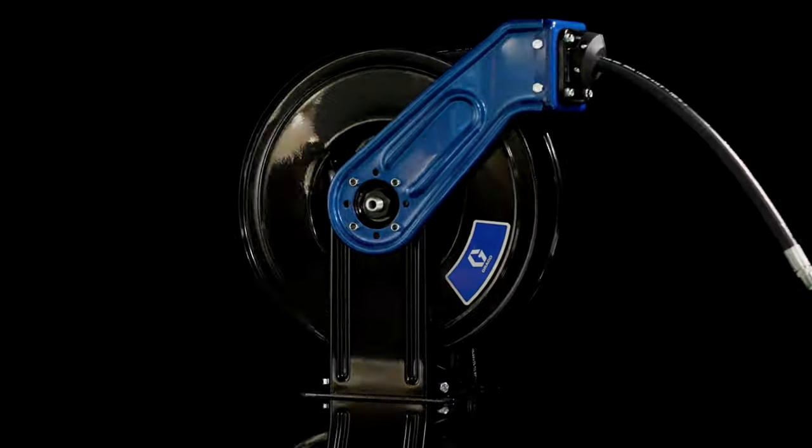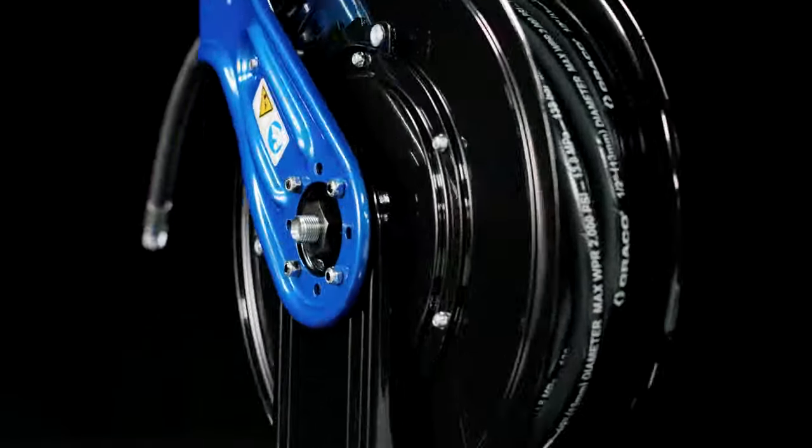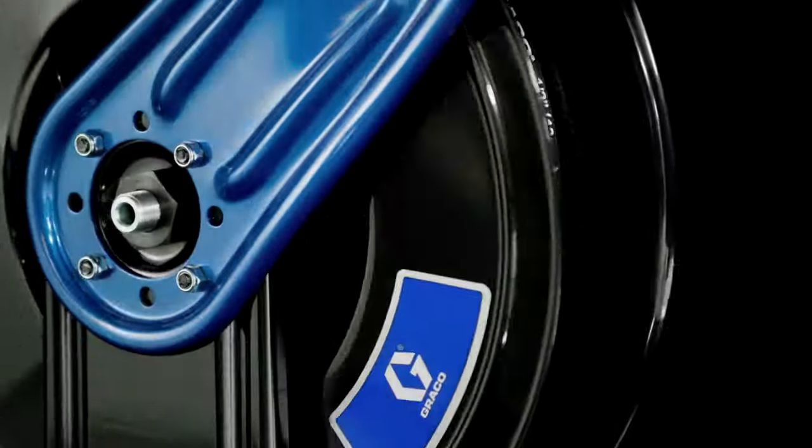SDX and XDX Series Hose Reels from Graco. Tough. Reliable. Graco.